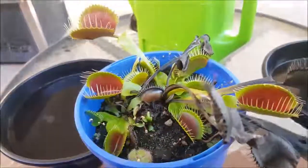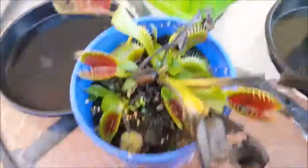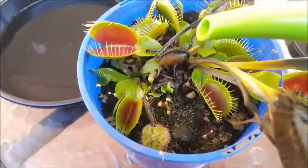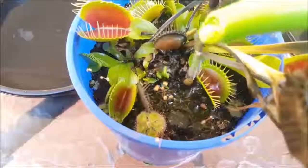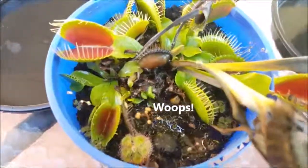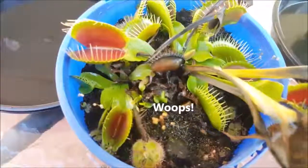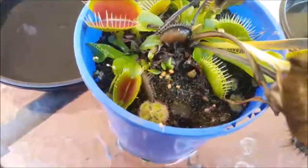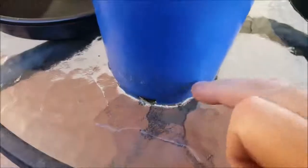At the end of that drying-out period, rather than putting the pot back into the water tray, I simply water from the top like so. Just make sure you water between the traps — don't water over the traps, because the water can trigger some of those traps to close. You don't want your plant to spend any unnecessary energy. Just keep doing that until you see water starting to come out from the bottom of the pot, like you can see here.